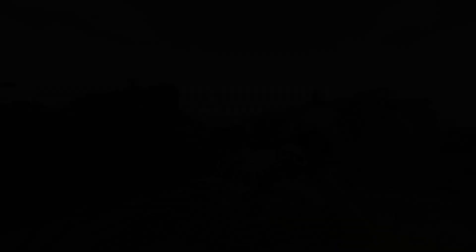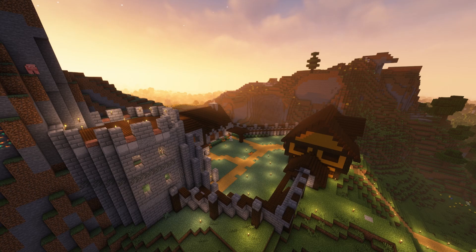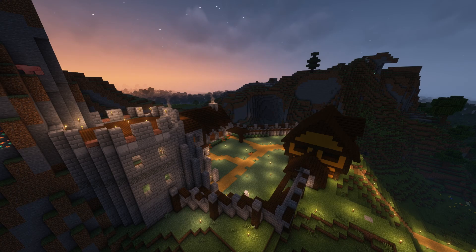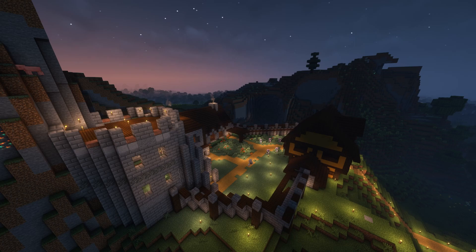I then added walkways up onto the walls for easy access. I then began to decorate the inside of the castle with some plant life. I used leaves to make some hedges, planted a few flowers, used bone meal to make some long grass, and then placed an extremely tall birch tree to really bring it together.